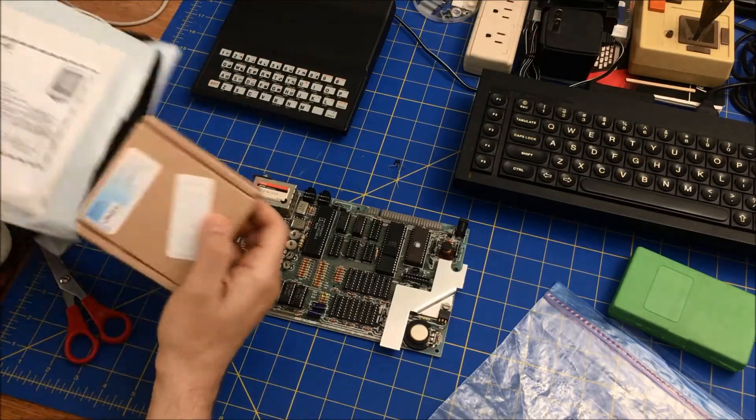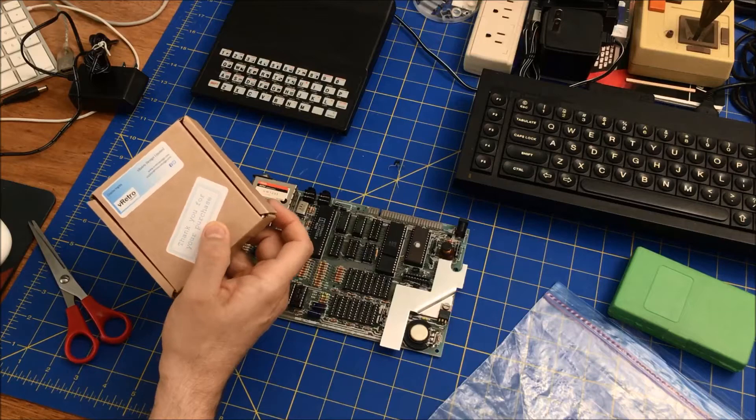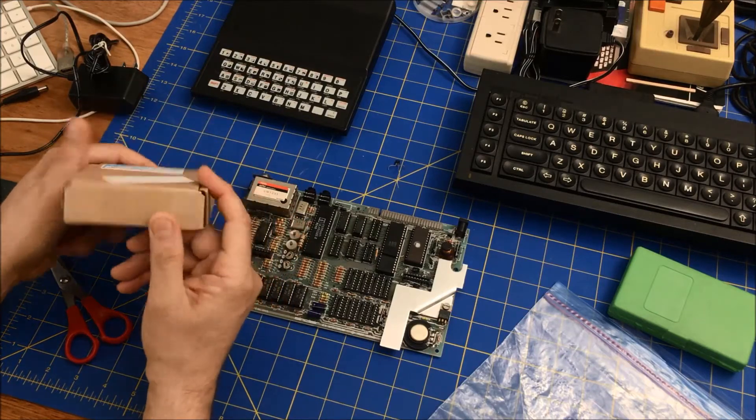Here we go. Yeah, that's the V-Retro — that's who he is.